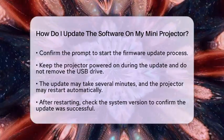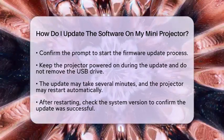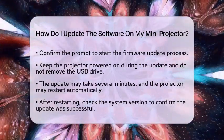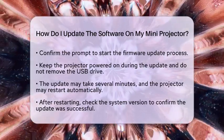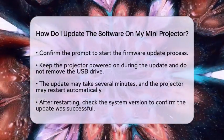During the update, keep the projector powered on and do not remove the USB drive. Avoid any interruptions, such as power loss or accidental disconnection, as this may cause the update to fail. The update process may take several minutes, and the projector may restart automatically once it is complete.